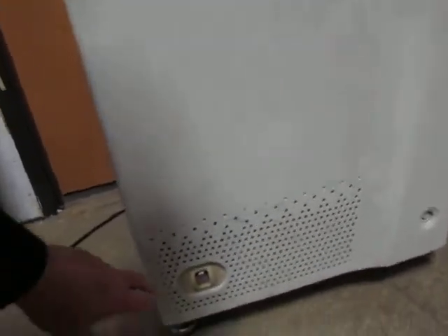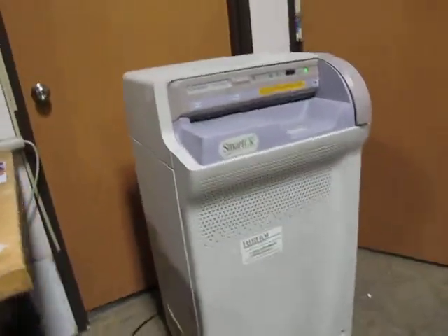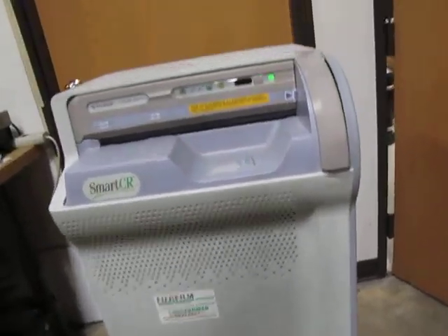I just figured I'd make a video. I'll turn this thing on — it's a 110 unit. You can hear the fan running, and this thing turns green.